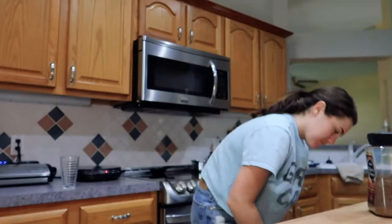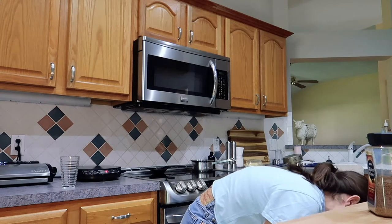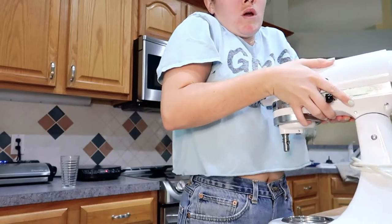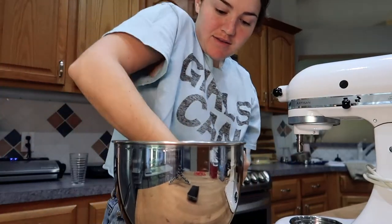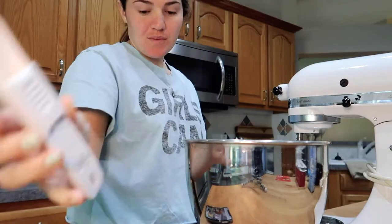You're supposed to use an electric mixer. All we have is a KitchenAid thing, so stand by. I gotta wash that. Now that I've rinsed that out, we're gonna do one tablespoon.